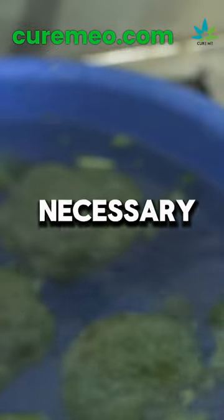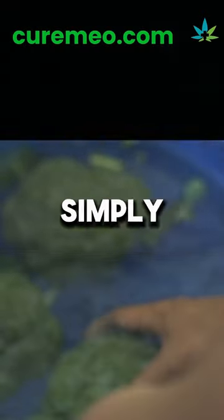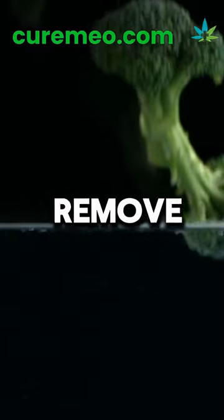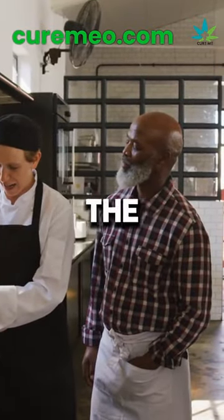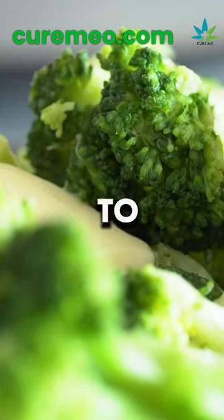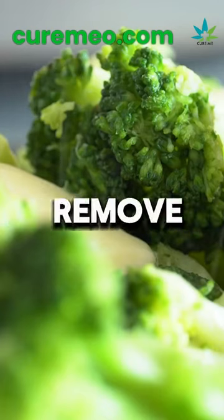I wash broccoli with salt. It's not necessary to wash broccoli with salt — simply rinsing it with water is sufficient to remove any dirt or debris. However, if you prefer, you can add a little salt to the water used for rinsing. But be sure to rinse the broccoli thoroughly afterward to remove any salt residue.